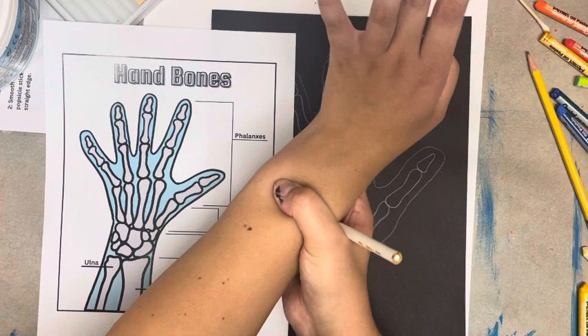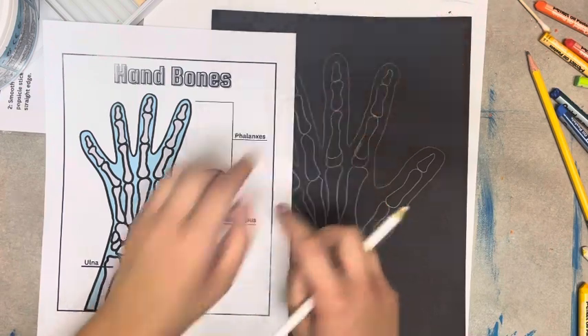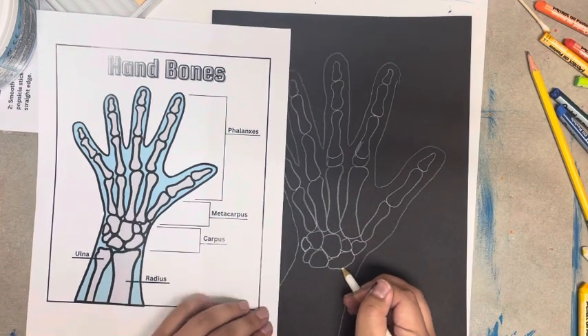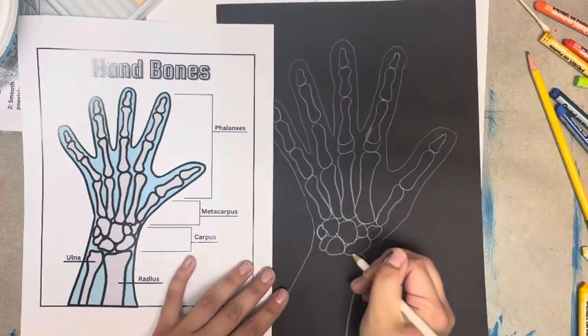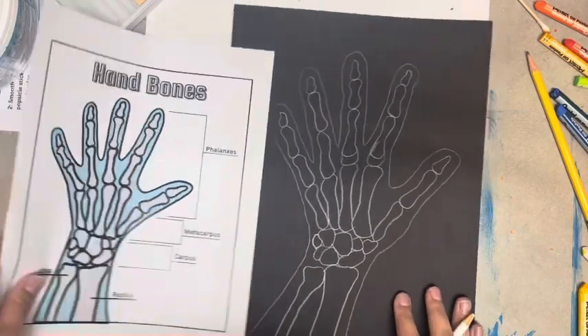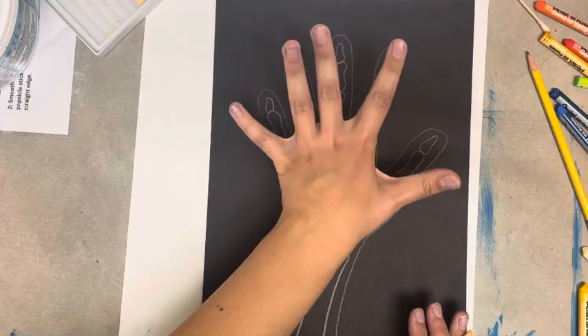When you go to your arm, your forearm has two bones: the ulna and the radius. You might be able to feel them in your arm. The radius is much larger than the ulna, so make sure you're drawing that wider and the other bone a lot skinnier. And then you will have your finished skeleton hand.